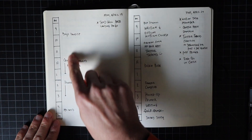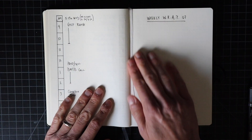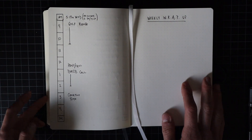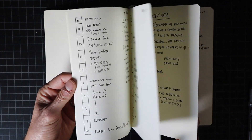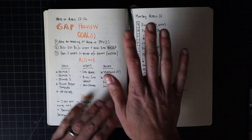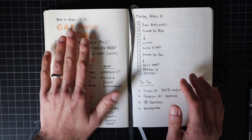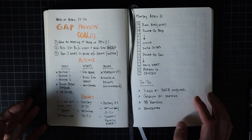Continuing through — here's the time graph, there are the task lists — and tomorrow I'll be doing the weekly wrap-up. That's how a completed week looks. I hope you get some ideas and inspiration from this. Make sure you check out all of the related videos if you want to deep-dive into each of these — there's one for GAP, one for wrap, and one for the time graph.